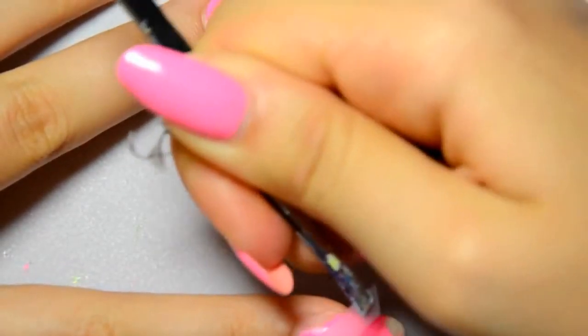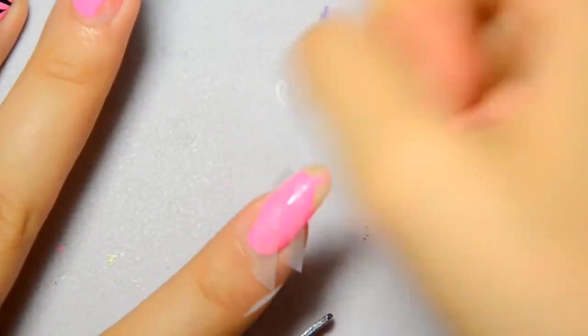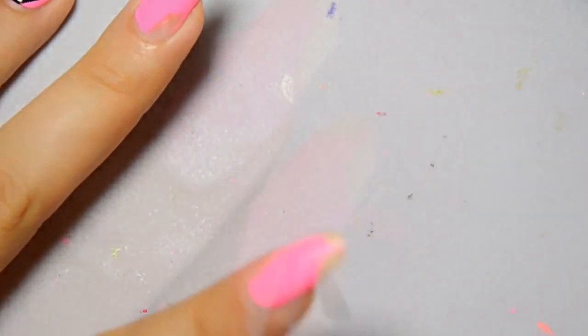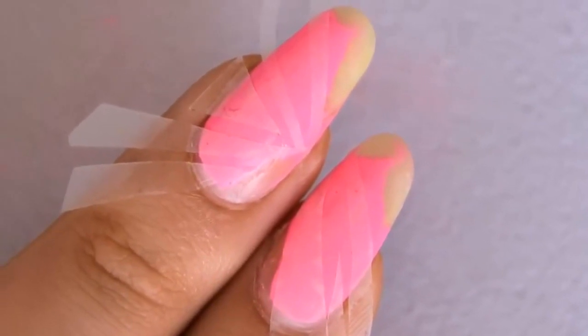Don't stick the tape on scratched areas, because these areas will need to be covered up with polish — so stick the tape where the polish is still okay. I glue it randomly, as you can see here, in a way to make small strips everywhere.